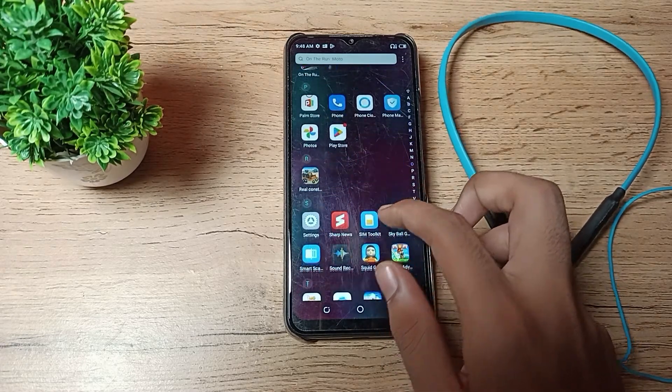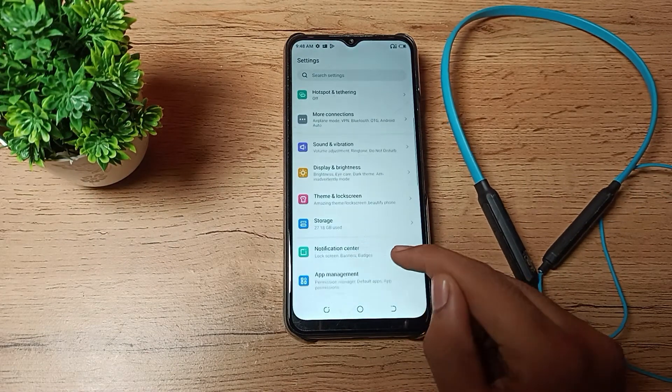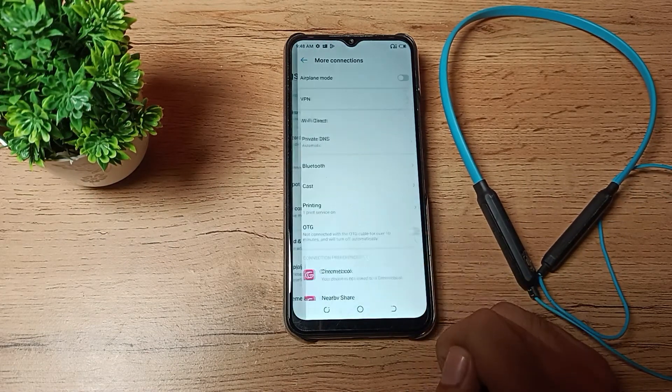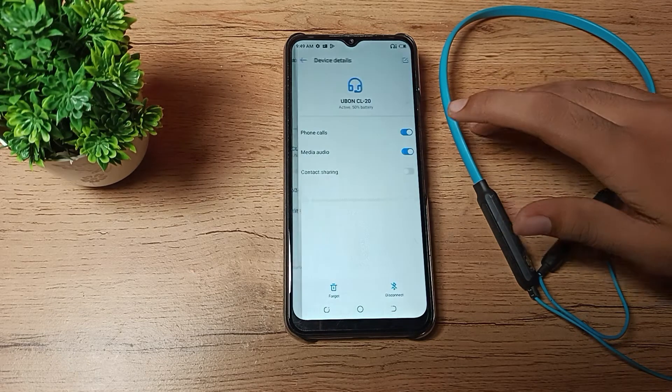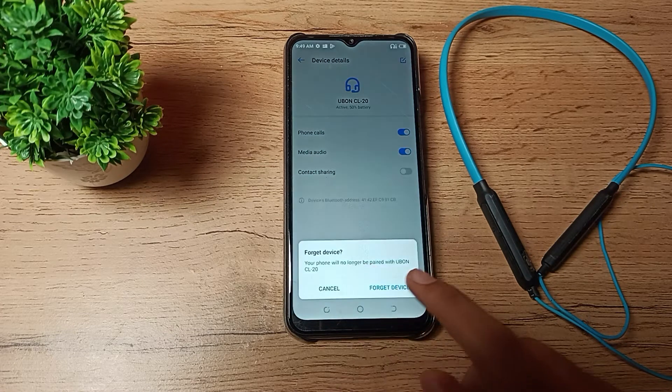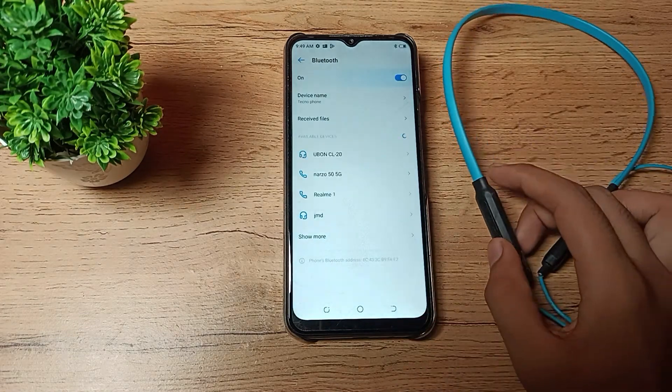To forget your earphone, go to your phone Settings. Click on More Connection Settings, then click on Bluetooth Settings. You can see your Bluetooth earphone name — for example, Ubone CL20. If you want to forget it, tap on the right side of the device name, and you will see the option to Forget Device. Tap on Forget Device.